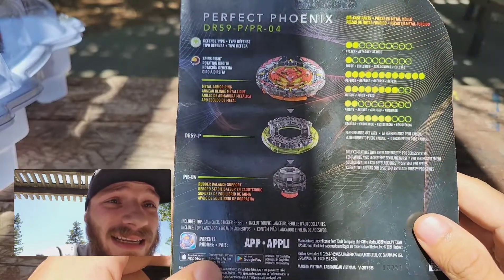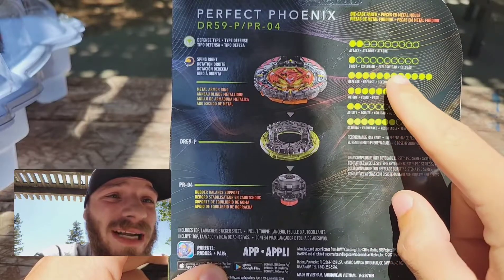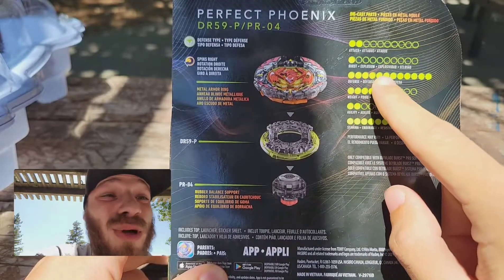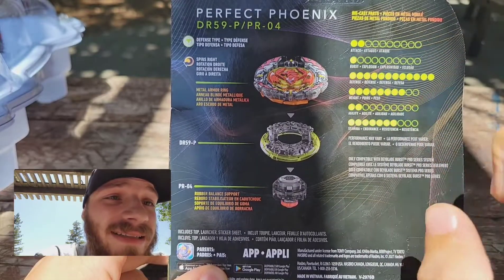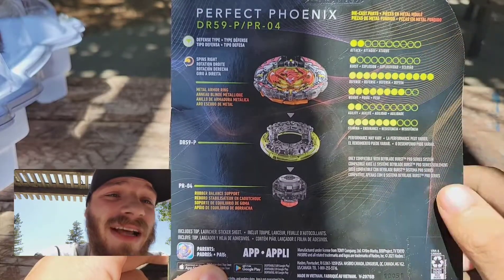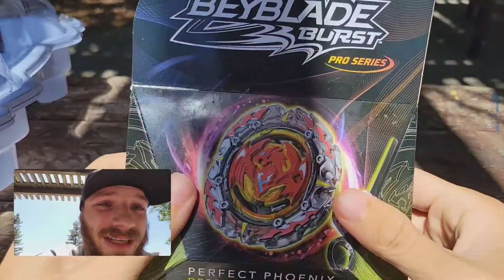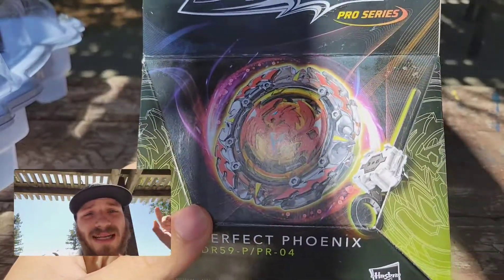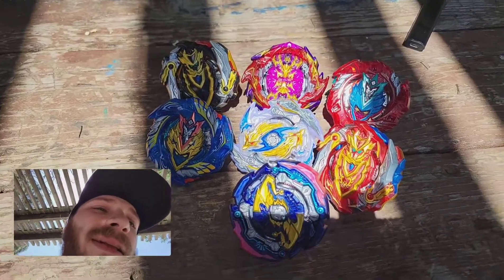Defense type, like I said. It has an attack of 2 out of 10, a burst of 1 out of 10, a defense of 12 out of 10, a weight of 8 out of 10, an agility of 2 out of 10, and a stamina of 7 out of 10 — not too bad. We're going to be testing this out in this video, so make sure you hit that subscribe button.